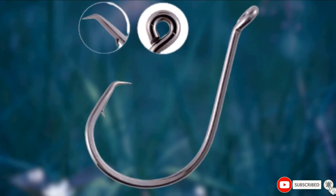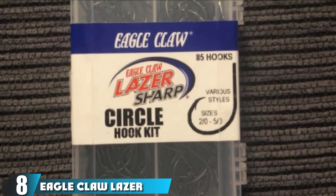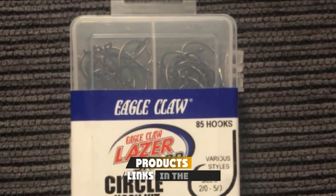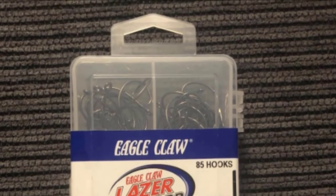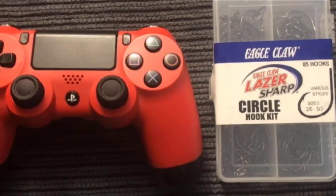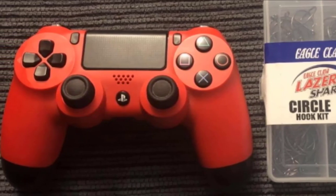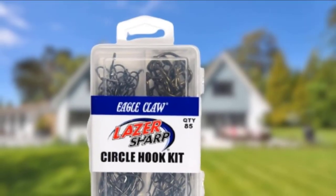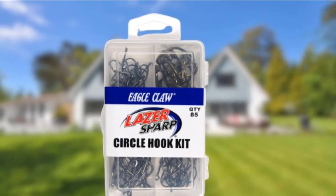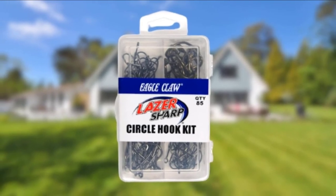Ideal for deep water boat fishing as well as inshore fishing. The number 8 position is held by Eagle Claw Laser Sharp Fishing Hooks. The Eagle Claw Laser Sharp Fishing Hooks are small circular hooks that are perfect for any angler at any level. These high-quality fishing hooks boast the highest quality carbon steel construction which ensures reliability, durability, and strength. Quality and field tested, the Eagle Claw Laser Sharp Fishing Hooks are barbed to hold your catch in place and are circular to guarantee a catch. These hooks are competitively priced and come in a pack of 85 PCS, so you have enough to work with and a variety of fish species to catch.